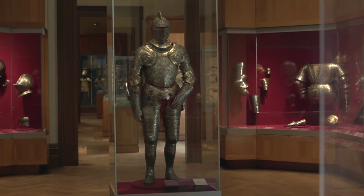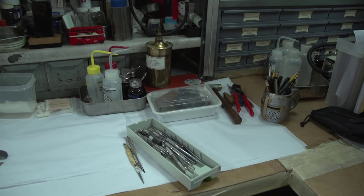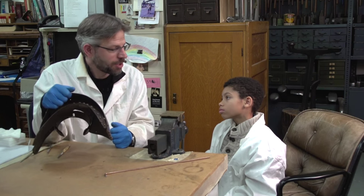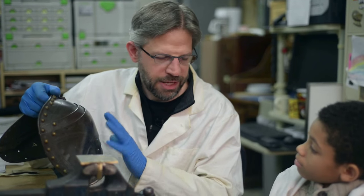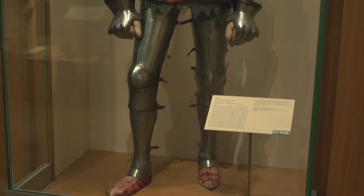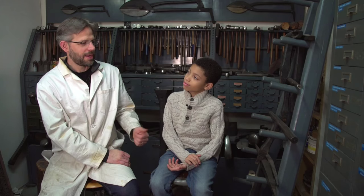I once spent four months on one armor. It was a big mess and it smelled bad because I had to use chemicals and things to clean off some of the old lacquers. You have to be really careful with cleaning arms and armor. My job is to know when to stop cleaning. My goal is not to make it look brand new. What I want to do is protect it and clean it so that it looks like an old thing.